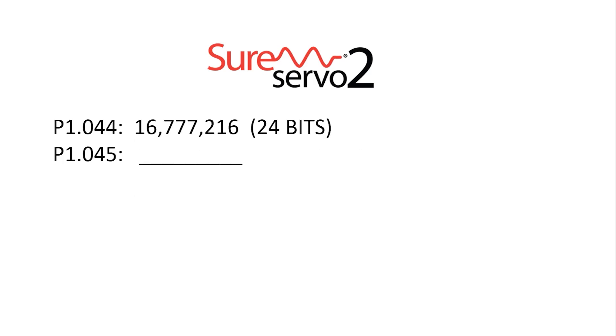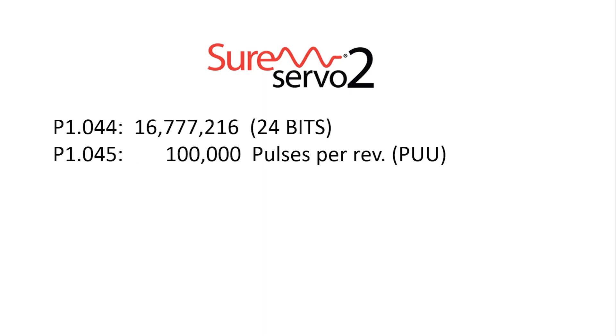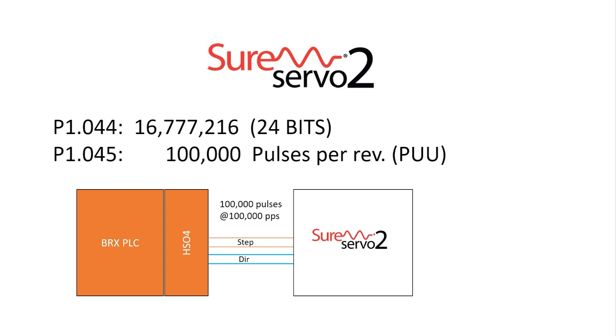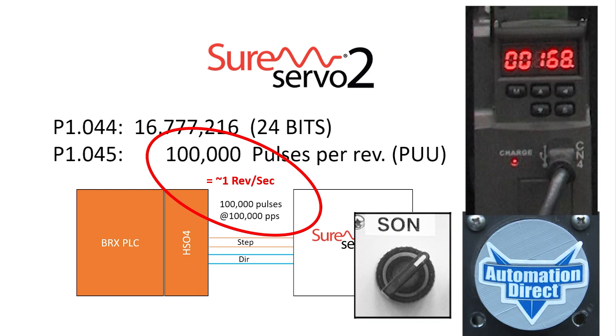For example, the SureServe O2 system defaults to 100,000 Pulsed User Units, which means it should only take 100,000 pulses to rotate the shaft 1 revolution instead of 16 million pulses. I set up a BRICS PLC with a high speed differential output module to send 100,000 pulses per second to the SureServe O2 drive, so we would expect to see 1 revolution in about 1 second — about 1 second because it takes time to accelerate and decelerate.